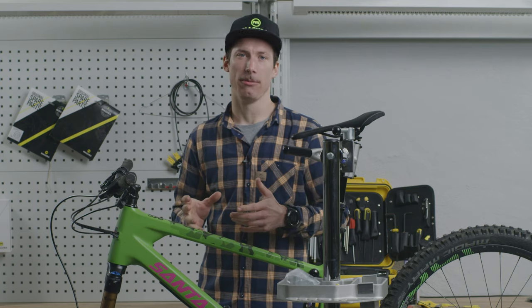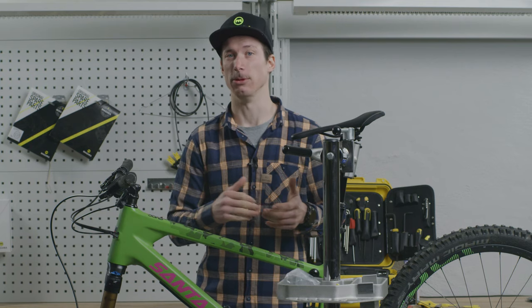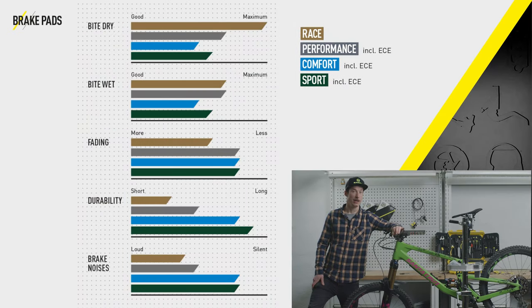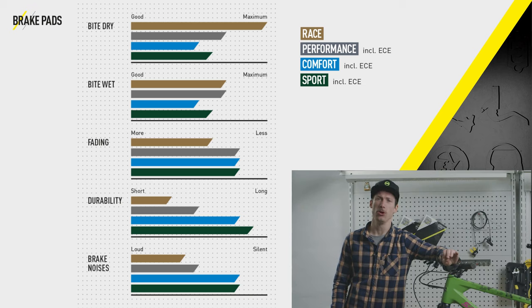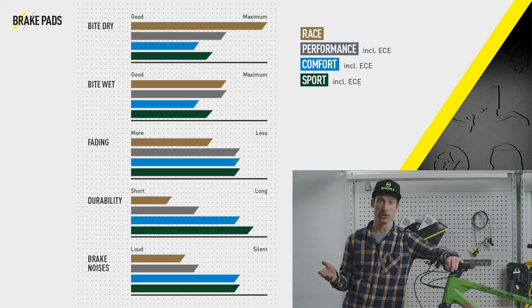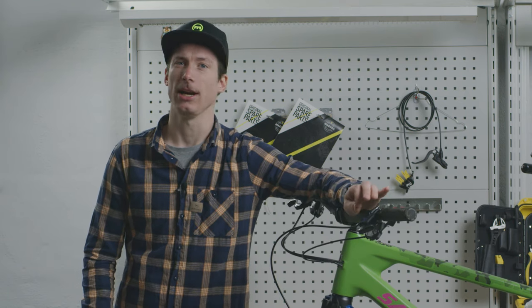Now let's have a closer look at your setup, because running a city setup on your downhill bike or a downhill setup on your city bike can also cause problems. We can change brake pads and rotor sizes to optimize your brake performance for your specific requirements. The right choice of brake pad is often underestimated. Magura delivers four different compounds: for example, a resin brake pad gives you more power but is a bit noisier and wears out faster, while a sport pad is easier to modulate, more durable, and quieter. Check the brake pad chart to see all available compounds.